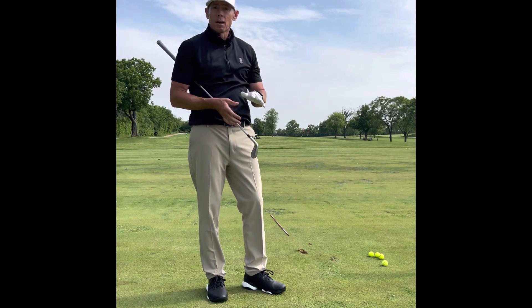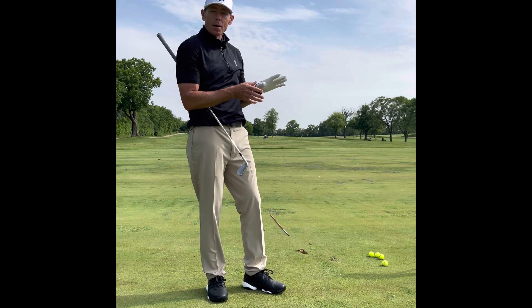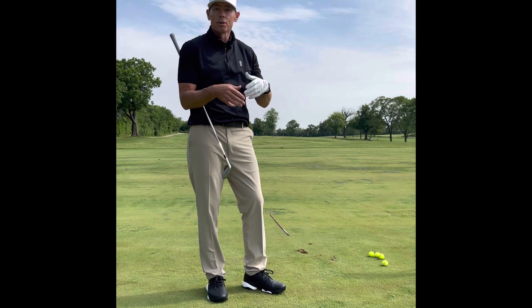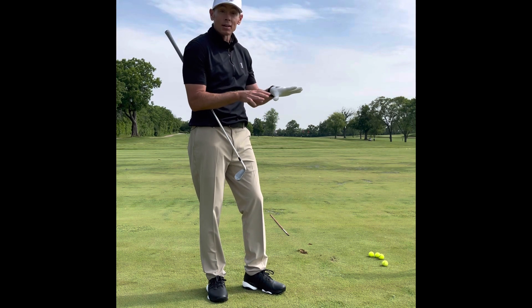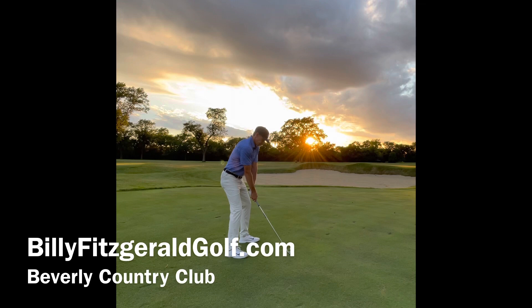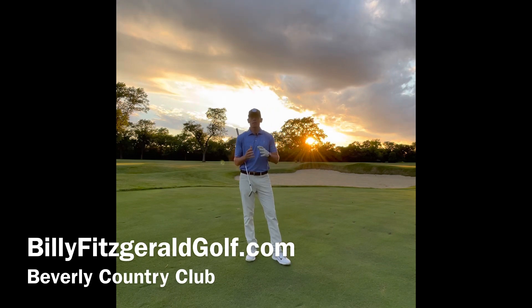These are things happening on the golf course that I can simulate here. I can tell what's going on with my golf ball and where I would be. It also makes me take a break — I'm not hitting the same shot over and over again. I hope these five tips help make you a better player and a better practicer, so you can take what you do here and make it work out on the course. Like and subscribe to Billy Fitzgerald Golf, and if you want a live lesson or have a question, visit BillyFitzgeraldGolf.com.